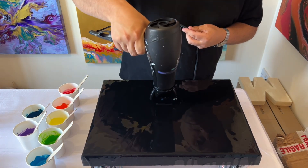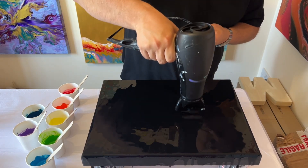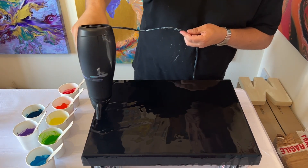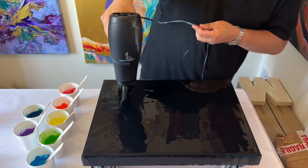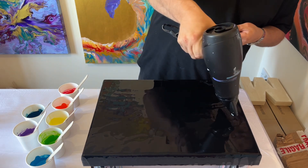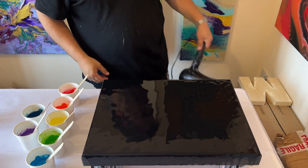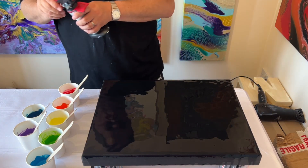Don't judge yourself as you're creating — just enjoy being in the here and now, in the moment of your creation. Follow the process, but don't worry about the end result just yet. This is something I always practice for my mindfulness and well-being, because when I paint, that's when I'm in my happy place, following what comes to me intuitively.